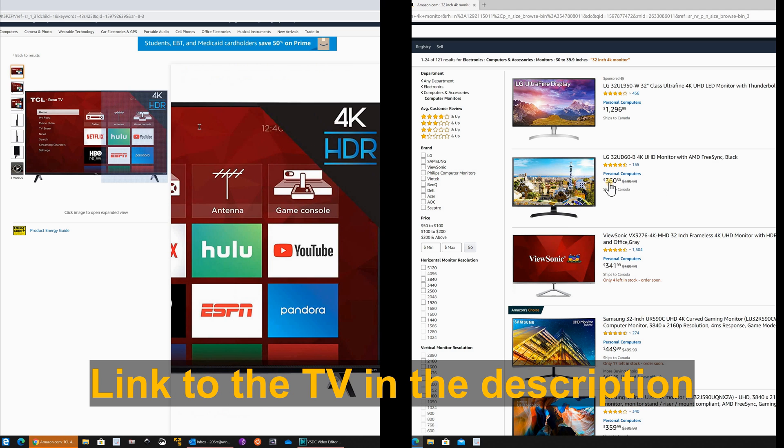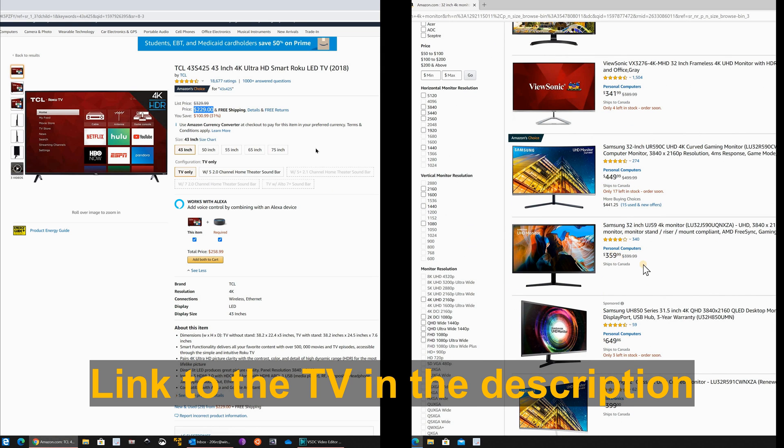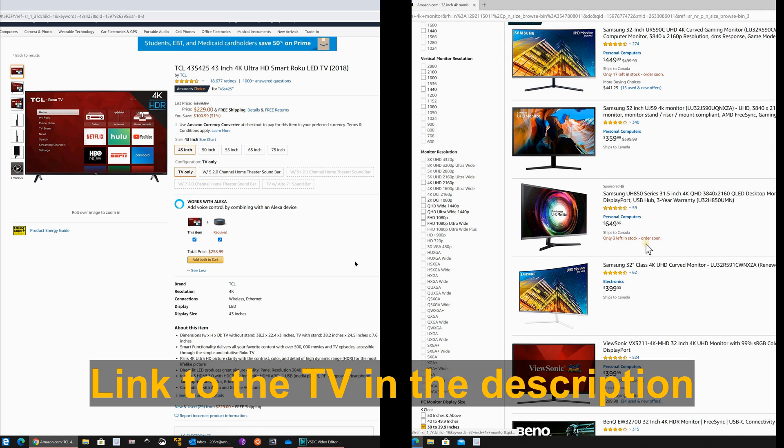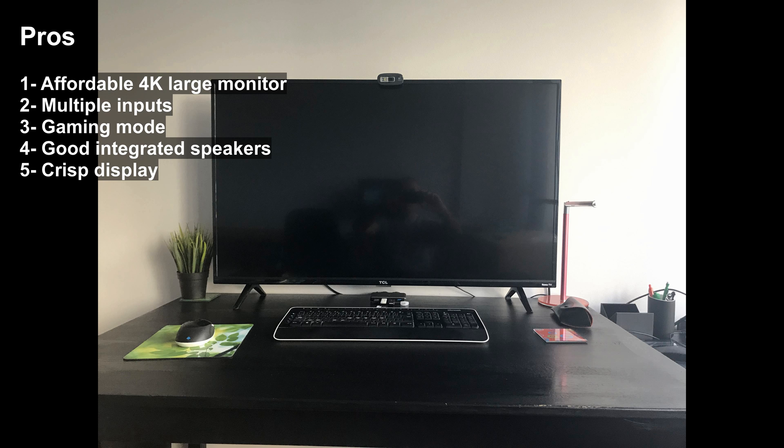The reason I chose to purchase a TV and use it as a computer monitor is mostly the price. This TV is at $229, whereas the cheapest 32 inch 4K monitor is at $341. As a summary, this is a very good, affordable large 4K monitor.